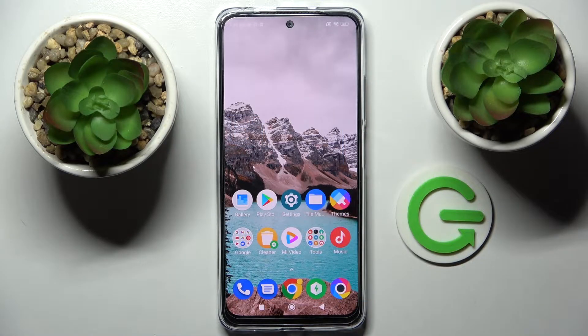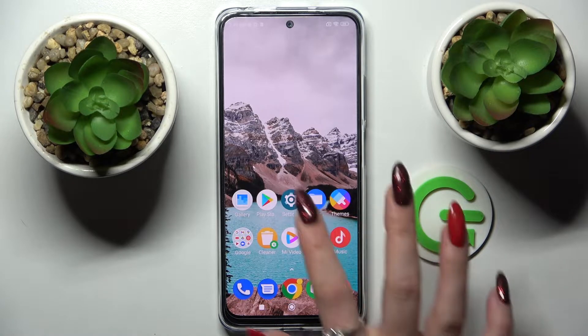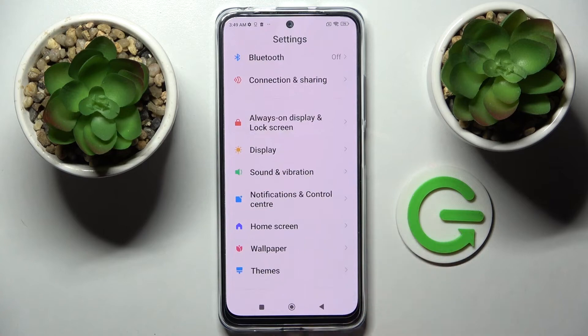In front of me is the Xiaomi Poco M4 Pro, and today I would like to show you how you can set up face unlock on this device. First of all, going to Settings — now you need to scroll down.